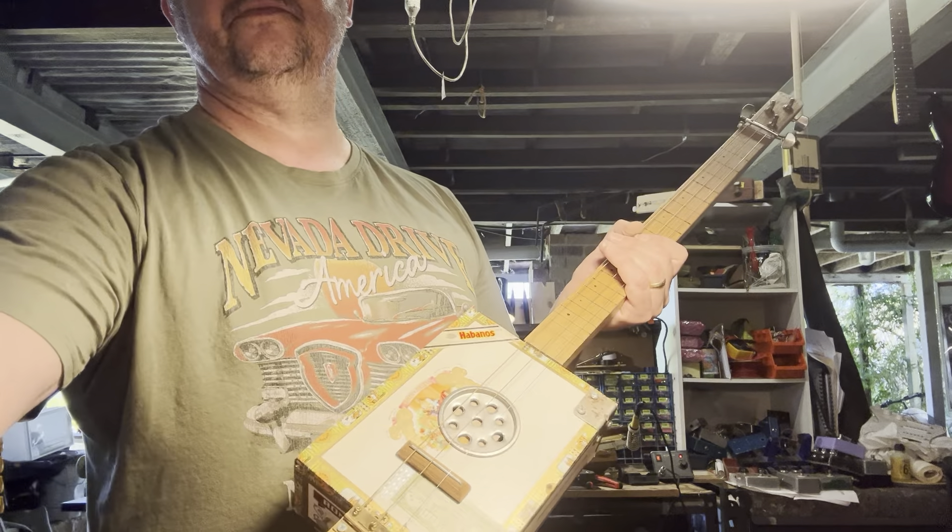You can find these on the website at burbleguitars.com. These are located in the section called Fretless Acoustic CBGs. It's a fretless acoustic cigar box guitar. Every guitar that you buy on the website or buy from me has a lifetime guarantee on build quality. I think you'll have a lot of fun with this. Got a little latch on the back there holding the strings on. Great fun. Burbleguitars.com.